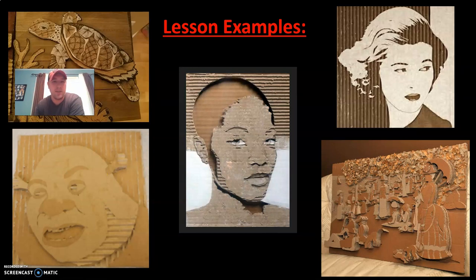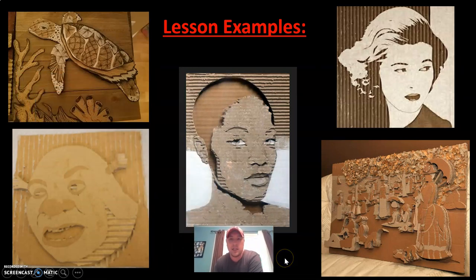Here are some lesson examples at the end of the slideshow — just some other references. Some of these are incredibly complex and intricate. You unfortunately won't have enough supplies to make something like the image on the right, a Sunday on the Grand Jatte, that famous pointillism painting by Georges Seurat. But you could easily make something like this portrait of a woman or this figure here — here's Shrek and a turtle. These four images represent the level of detail you'll have enough cardboard to achieve, and are perfect examples to help you brainstorm.